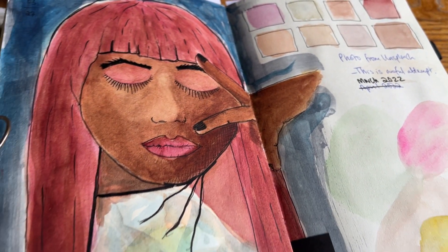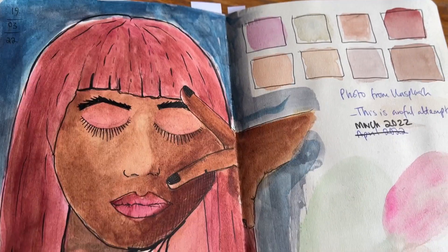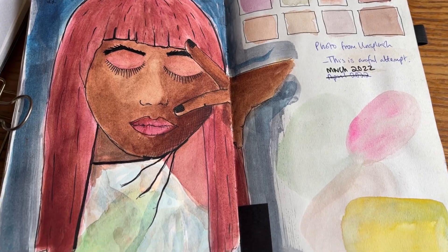My fifth worst is actually a photo from Unsplash. I'd done a couple of portrait tutorials with Jambiata and I decided to do this one by myself in March, and I just got the skin tone wrong. I hope you enjoyed that — these are quite short videos because I'm not really doing processes or tutorials with these.